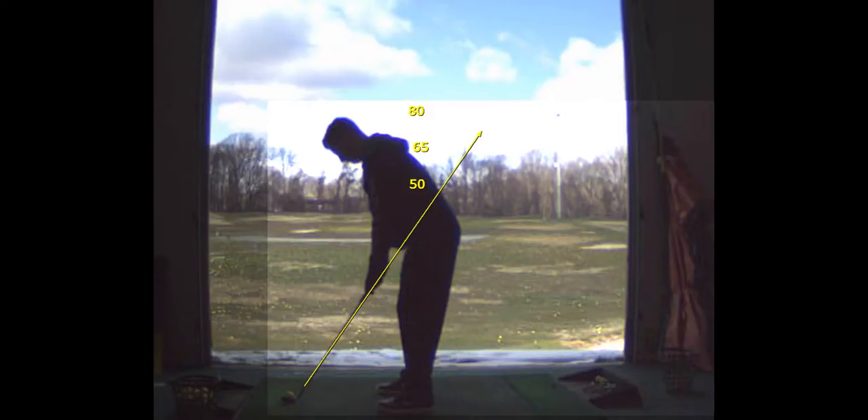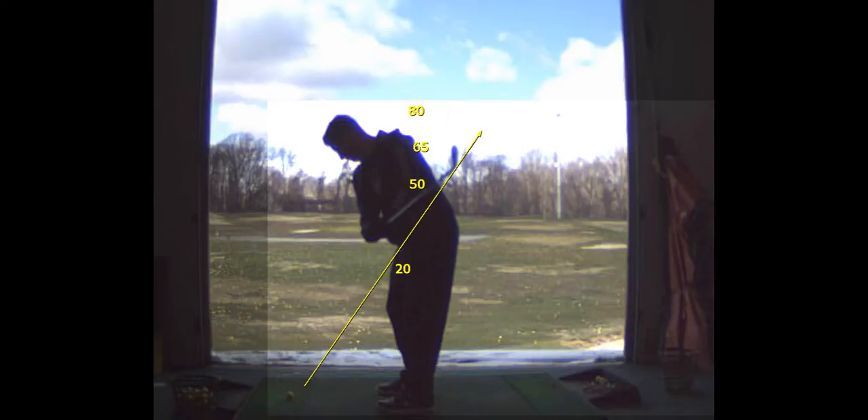So, mirror work — I want you to stand, close your eyes, take your hands back to that 20 yard spot, and do it again. Close your eyes, take it back to the 35 yard spot, all the way up to the 80 yards.